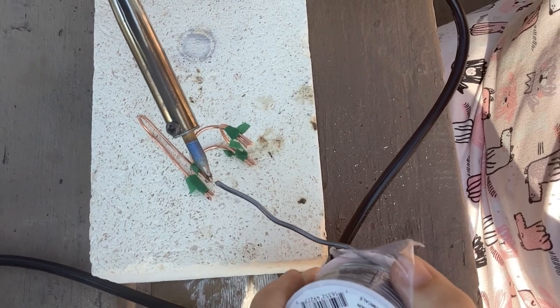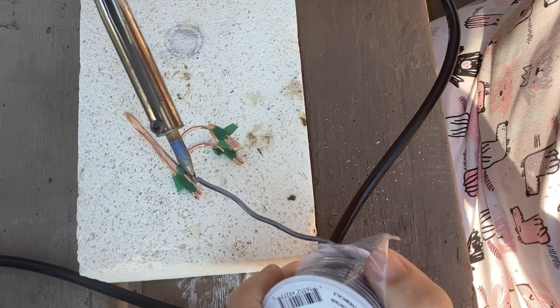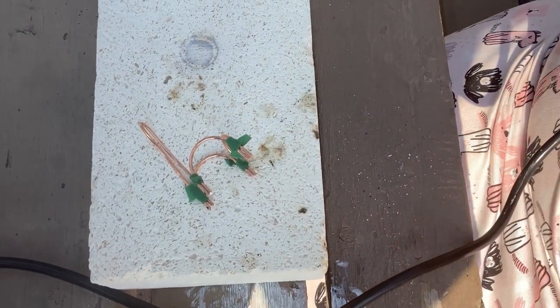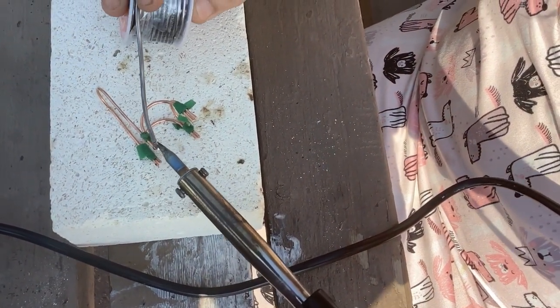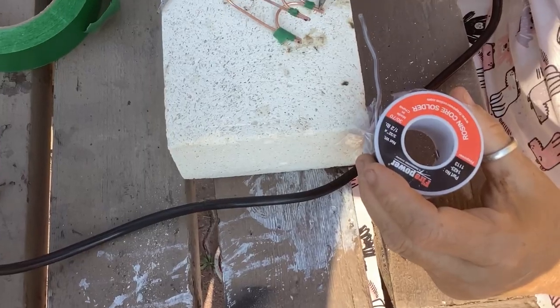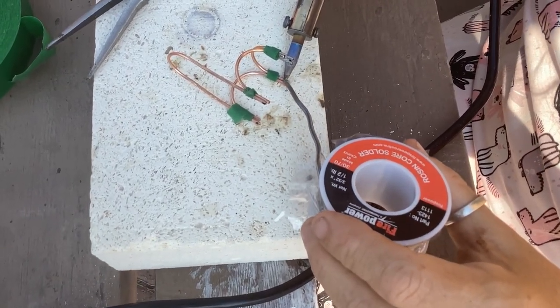The soldering iron I'm using today is a 60 watt soldering iron that I normally use for doing stained glass, and as you can see it's so much easier because it heats up really really well.